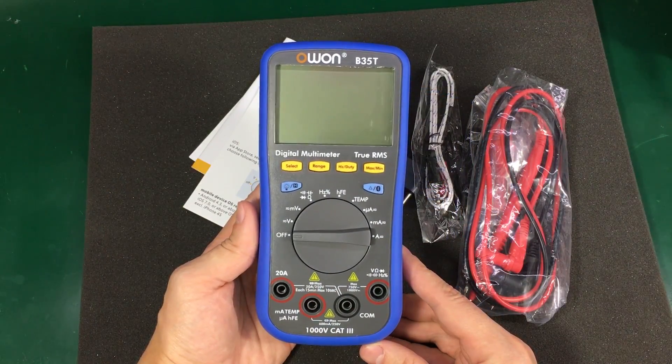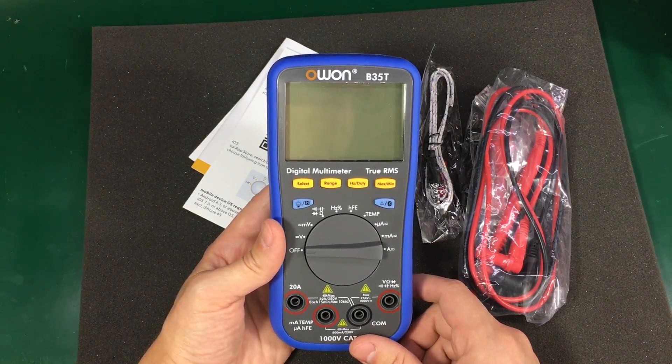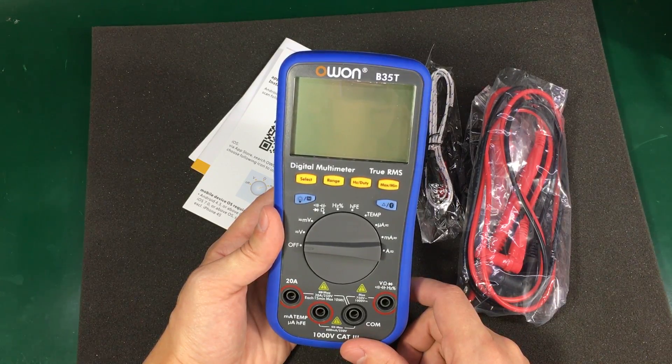Now about the meter — I got the B35T model which is a true RMS, but I don't think it has any other extra function over the base model.